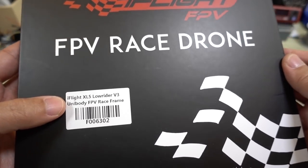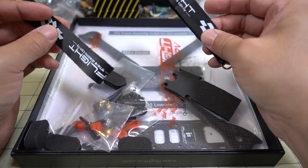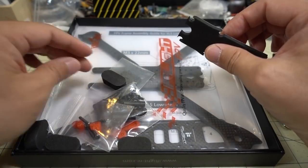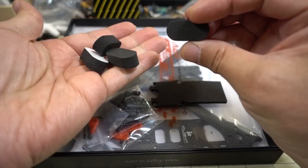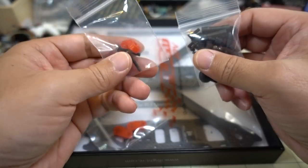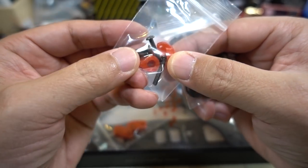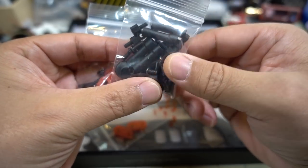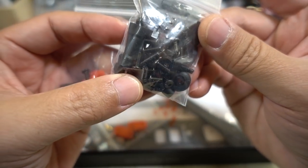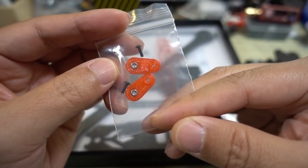It kind of reminds you of an alien-style frame. In the box you get your standard stuff: a couple of battery straps - they're sending black ones now instead of red. You've got some foam feet that go under the arms for landing, a foam battery pad for the top plate, some M3 screws, and what I think might be TPU mounts for a micro camera. There's also some more hardware - some very short standoffs, so low rider style, I think 15 to 20 millimeters. You've got your screws, some extra spacers, and another adapter that looks like a micro camera mount.